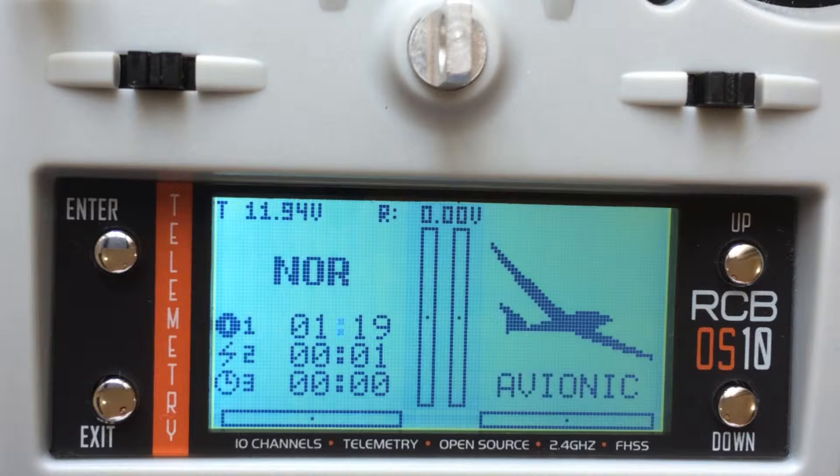The first one denotes the time that the transmitter has been switched on. That means I have switched on the transmitter for close to one minute and 25 seconds. The number two basically states the time that the battery or the LiPo battery has been used. I have just changed a new LiPo battery and used it for just about a minute, so it shows about a minute.